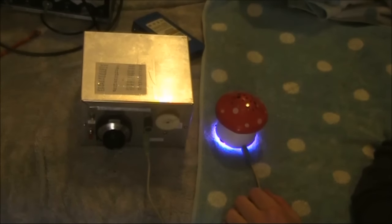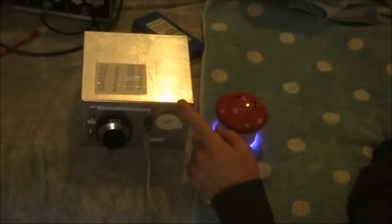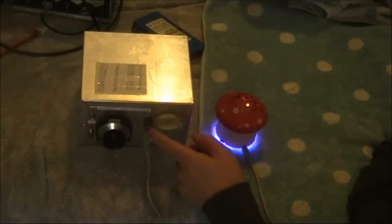Here's the mushroom speaker under test for the purpose I bought it for — that is, as an amplified speaker. I've connected it to a regenerative receiver that's only designed for use with headphones.